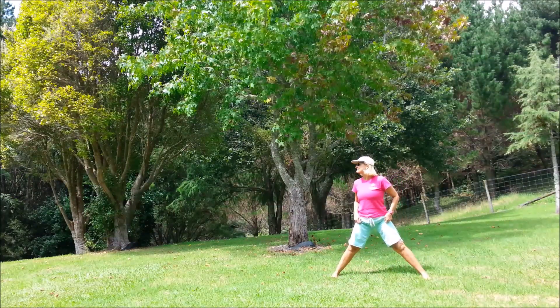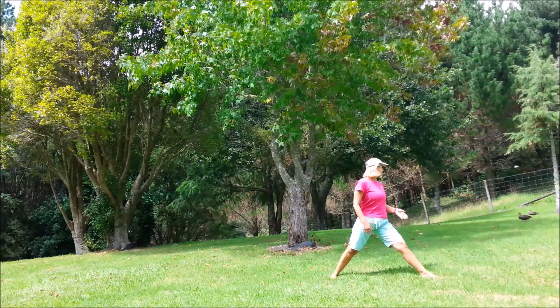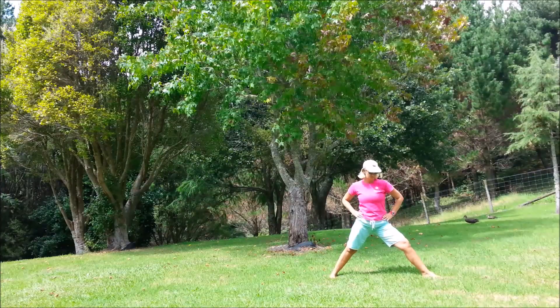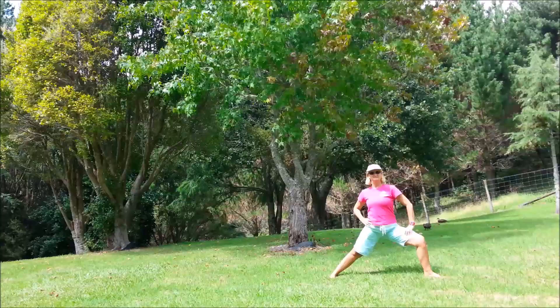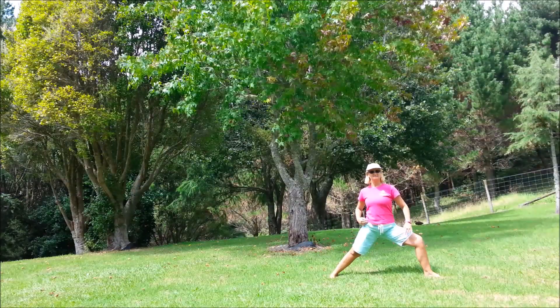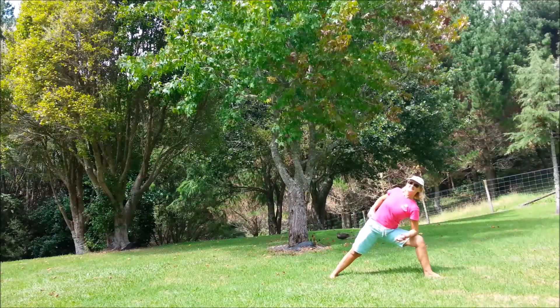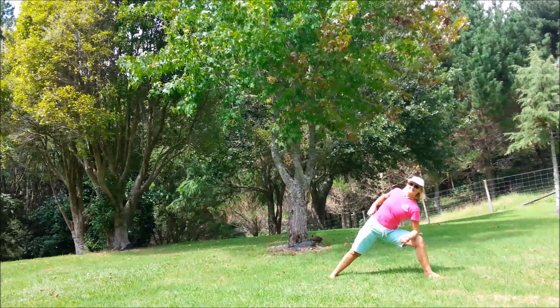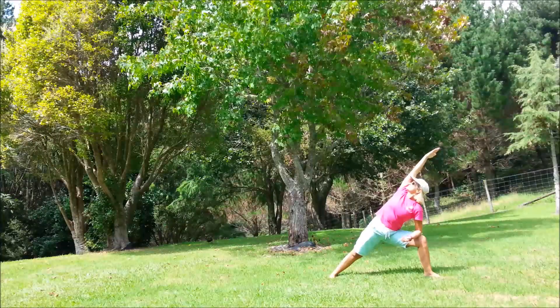Standing pose — extended side angle. Starting with the legs nice and wide, turn the right foot 90 degrees, back foot slightly angled. Bend that right knee so the knee is above the ankle, shoulders above the hips. Keep the body facing forwards and lean sideways, keep the chest open. Bring that left arm up and across — if that doesn't feel good, keep the left hand to the hip. If it does, maybe look up to the sky.